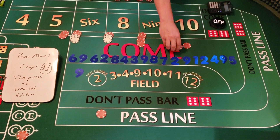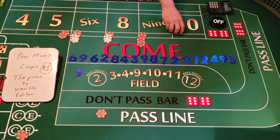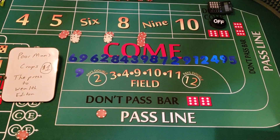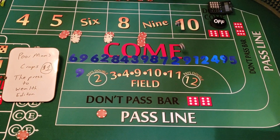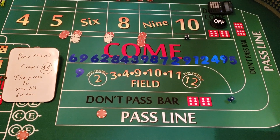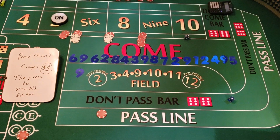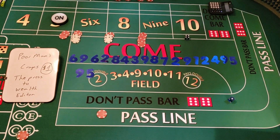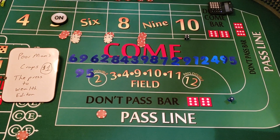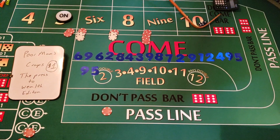Seriously guys — walk away from this table. I can hear people saying in the comments 'just keep going, you've already made your point, you made back your dollar a long time ago.' We hit the five — we're going to press that one too. We've made money on everything so far.